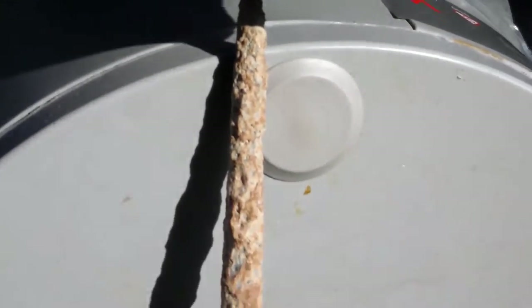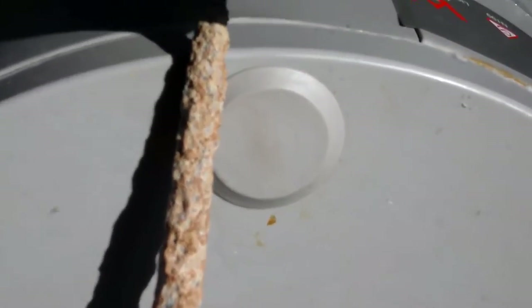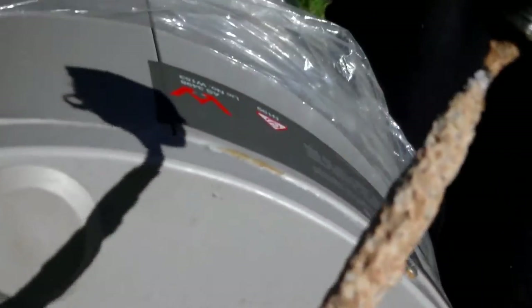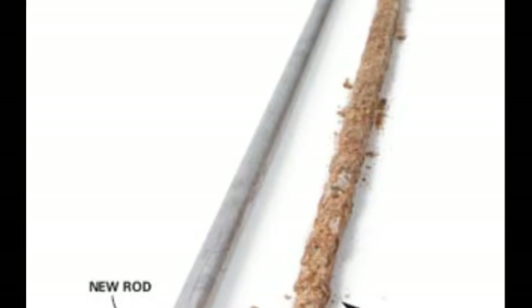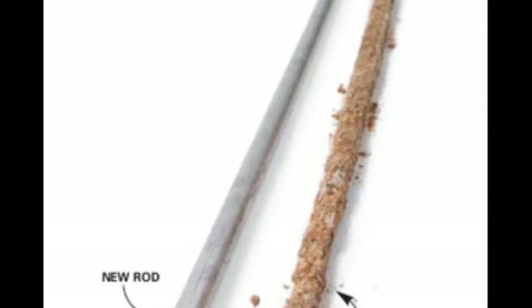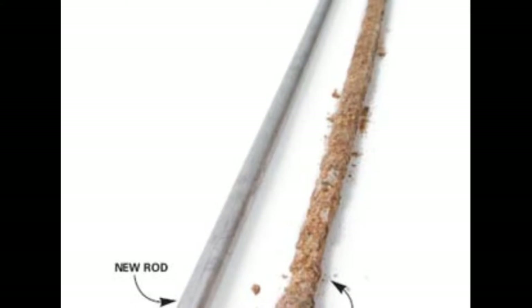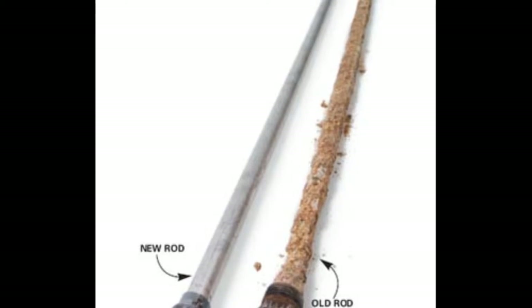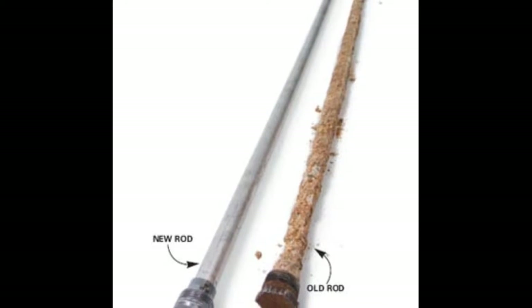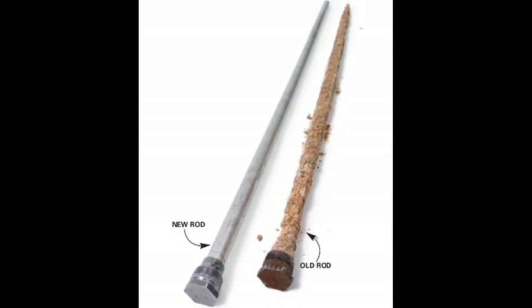I'm assuming they originally put in there like a clean pipe or a rod. This one's lost a hell of a lot of definition. The rod on the left is brand new and the one on the right is just over 5 years old. These anodes are designed to sacrifice themselves so your hot water heater doesn't corrode, rust and then break down.